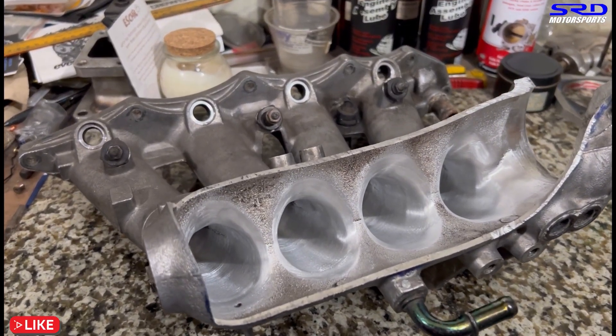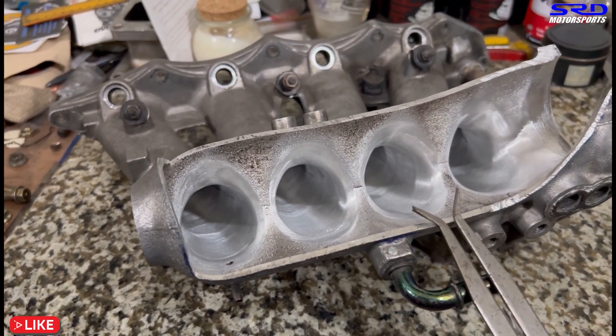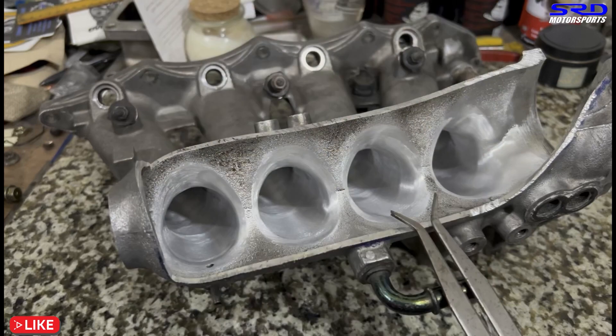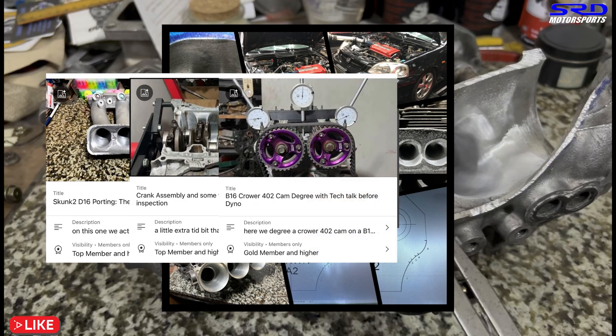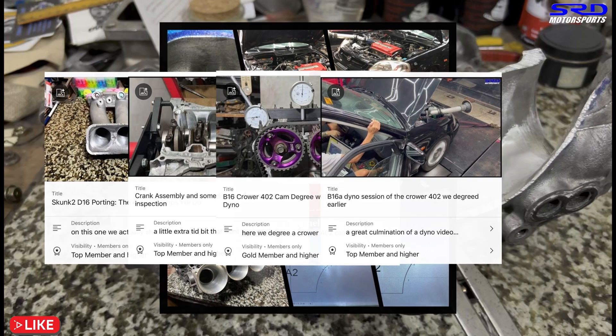This is going to be used for street with some nice track day use. Here's what we use to make sure it's consistent on the opening cross-section. We have a video of it in the members' section with all the good details — and in that video we also cam-degree 402 cams, dyno the same engine we degreed, talk about tuning changes, and how we got more power. That's a really good video in the members' section for the hardcore guys.